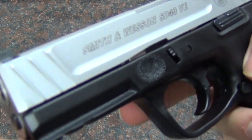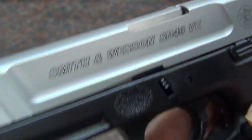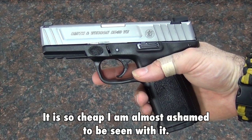I recently bought a new Smith & Wesson SD40VE. This is Smith & Wesson's bargain basement entry-level gun, and it has really turned out to be a surprisingly good gun for me so far.